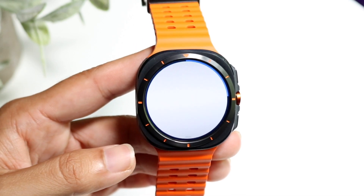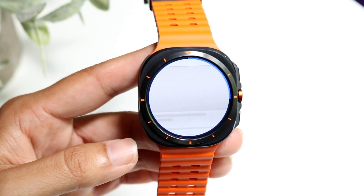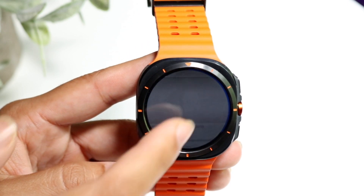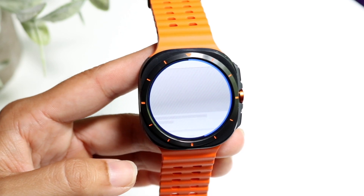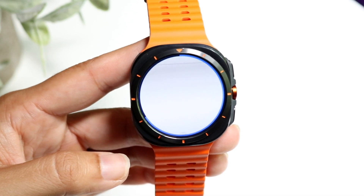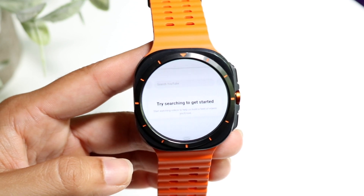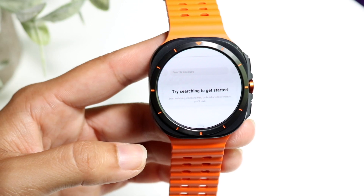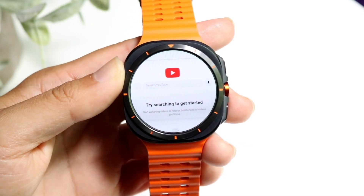Tap onto YouTube right there and it's going to take us right inside of the YouTube website. It can take some time for it to load — these watches are a little bit slower than our phones. But at some point it's going to load up our YouTube website, and from there we can go and watch videos. Keep in mind this is a fairly small screen, so it's going to be a different type of experience, but once it's loaded it's going to be fully working.